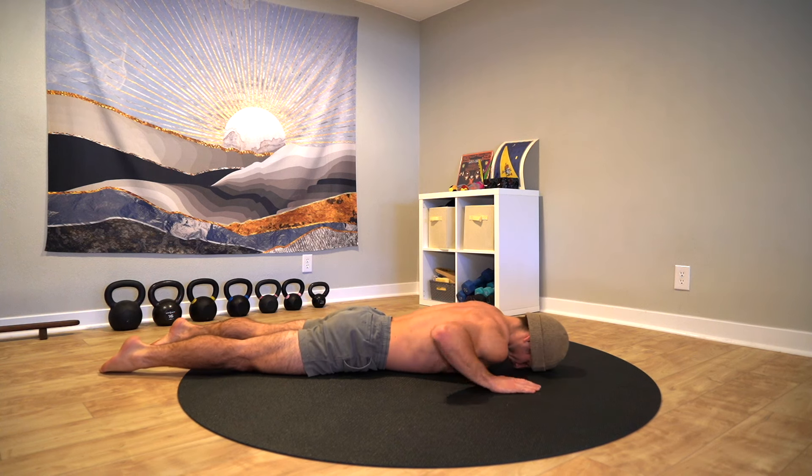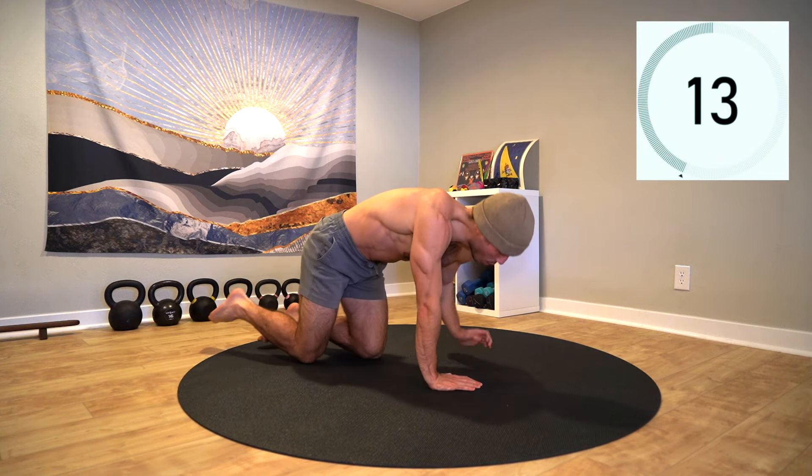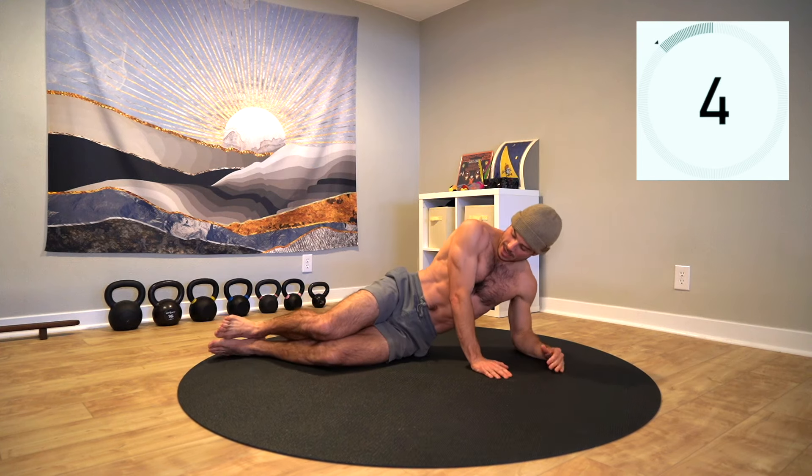Rest. We are almost done. Set up on your side — this time we'll be in the long side plank. The leg lift and head turns are there for further progressions, so choose the variation that suits you in this moment.